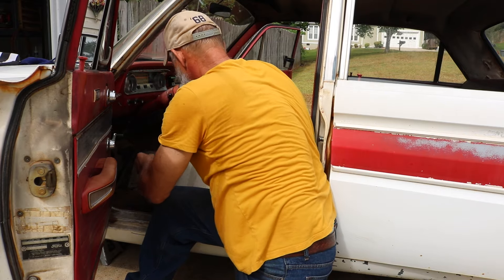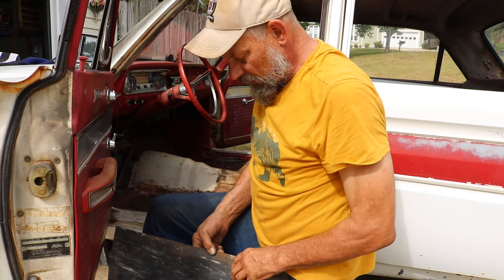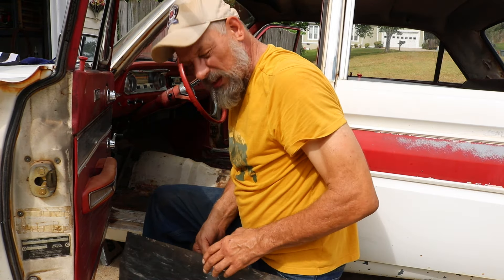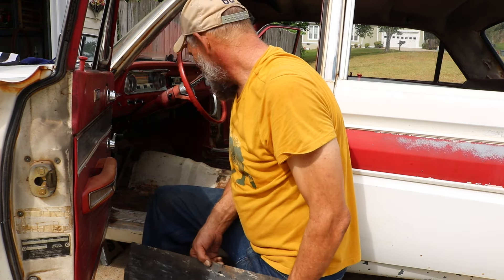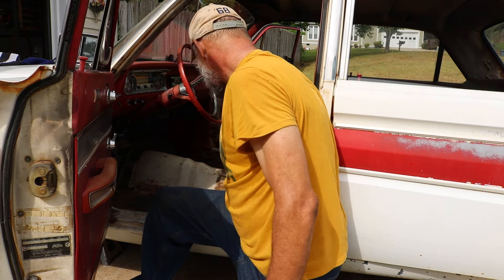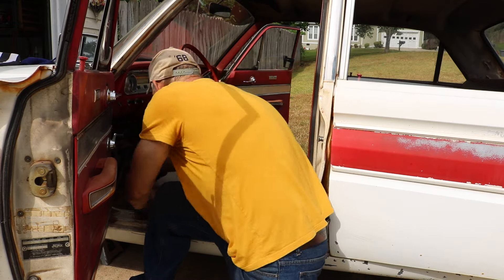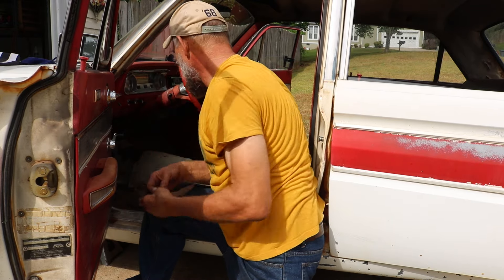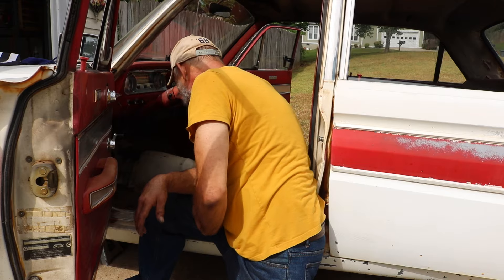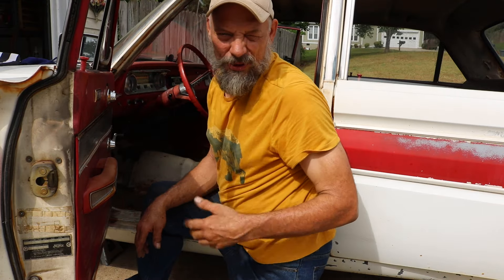It appears the previous owner had gotten some nolium or rubber matting or something and cut it to cover up this floor issue. Let me get this cleaned up and show you what we've got.